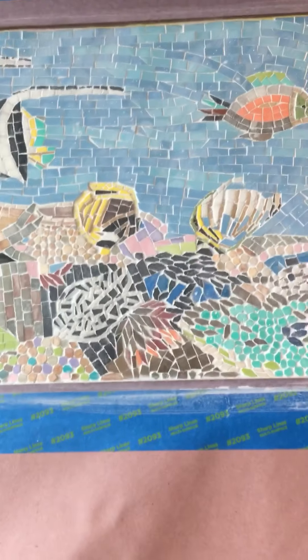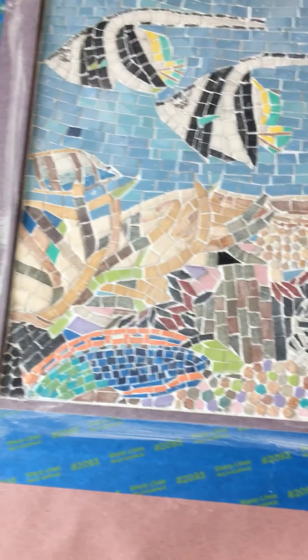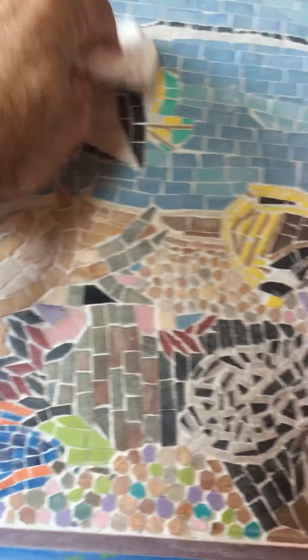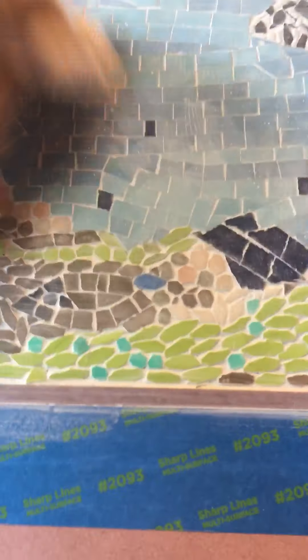Happy Thanksgiving! We grouted this yesterday and let it set up, and now we're getting on here to get the haze off the tile. We used a non-sanded grout mixed with water.